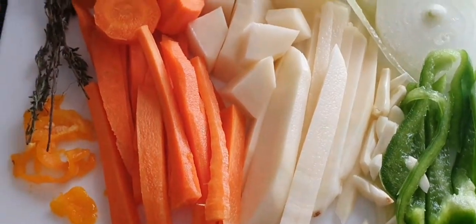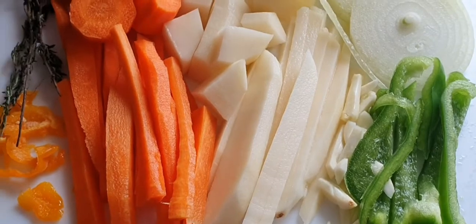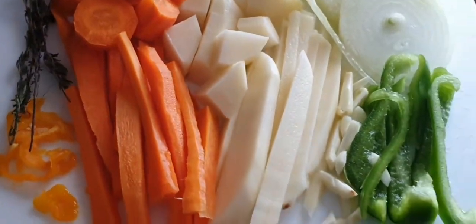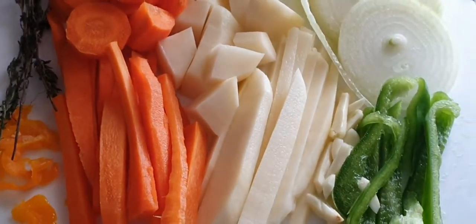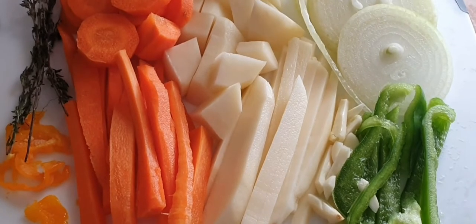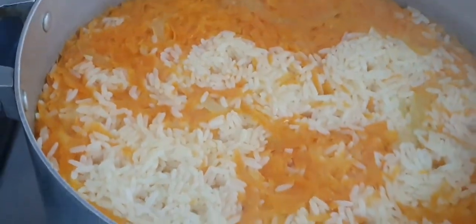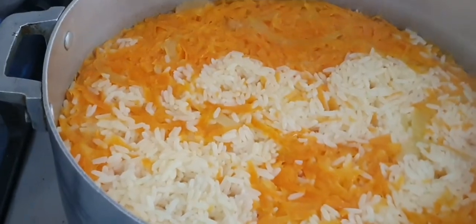So guys, that's my seasoning I cut up for my coconut curry shrimp: sweet pepper, garlic, honey, carrot, iris, scotch bonnet pepper, and thyme. And remember, I have my ginger blended in the seasoning and all of that, but I just want to put this fresh seasoning over it when I'm finished. Look at my carrot rice, guys — not finished cooking as yet.